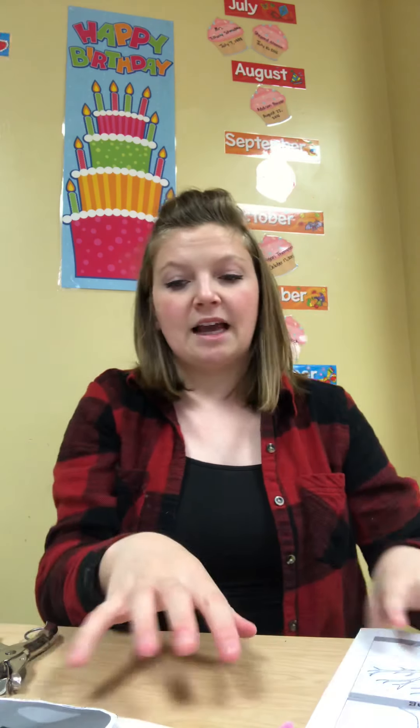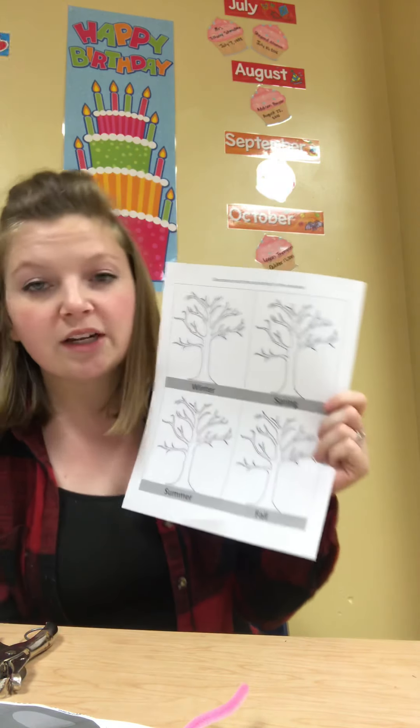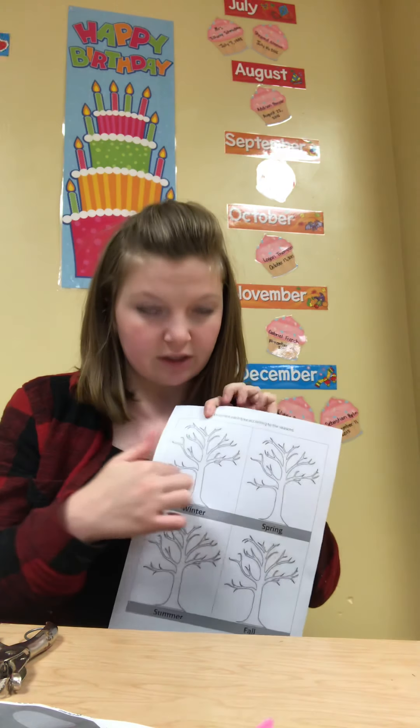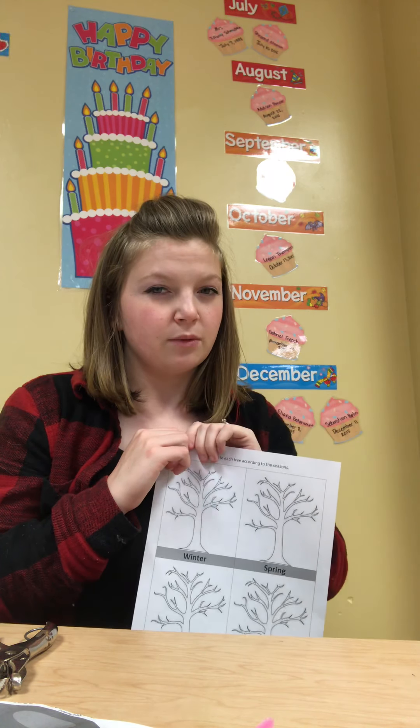And then the last activity is for our weather, and it's these pictures of trees. Under each tree — do you remember what the seasons are? There are four seasons in a year when the weather changes: there's summer, fall, winter, and spring. So this one says winter. You're going to color the leaves to whatever color you think winter should be. Are there leaves on trees in the winter? Most deciduous trees, anyways — not the big pine trees, those don't lose their needles — but some trees lose their leaves, so you might not want to draw any leaves on this one.